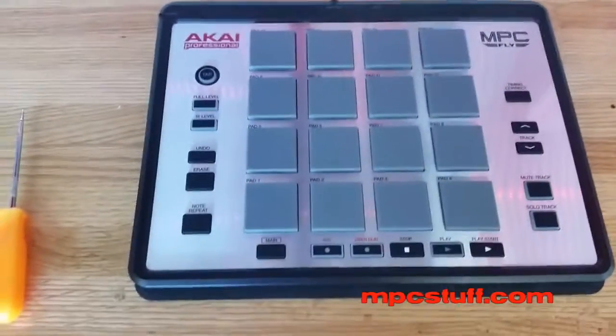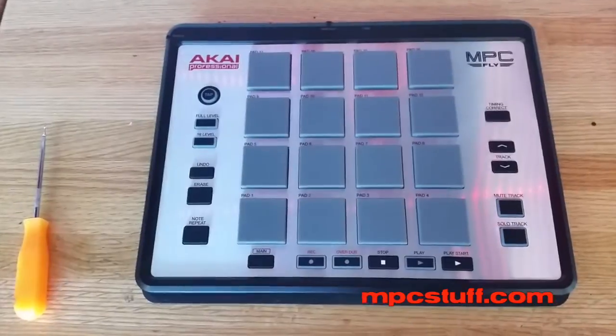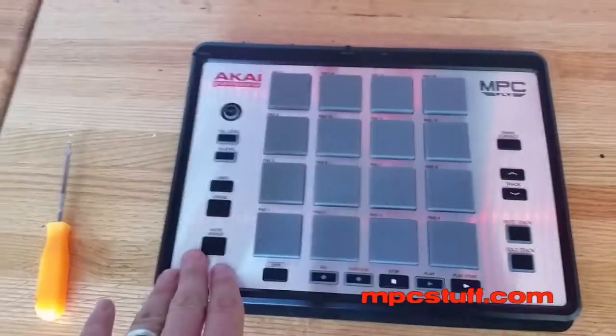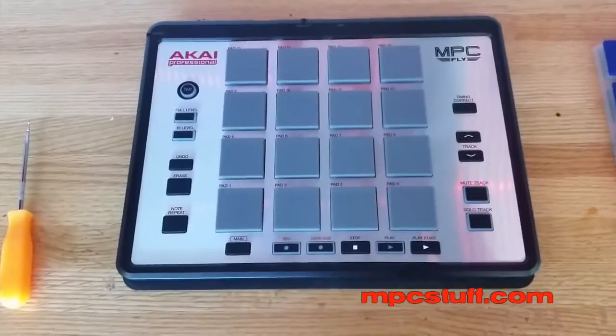So as you can see, when you select to buy the MPC Fly, you can buy this background piece along with it. That way you'll be able to install the pads and then put the old thing back on. You'll see what I mean in a moment.